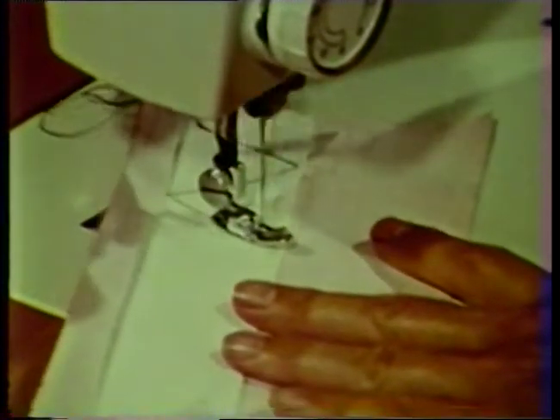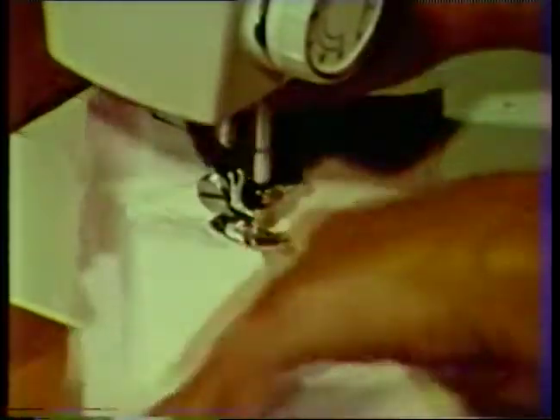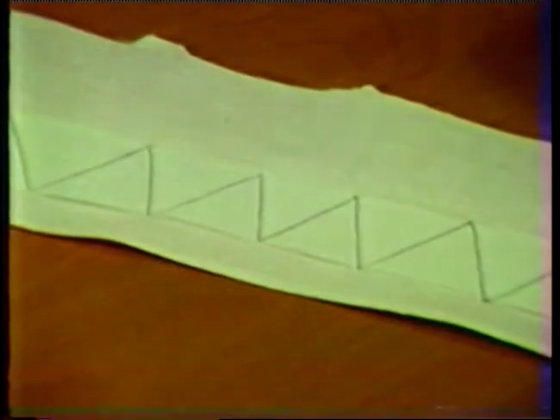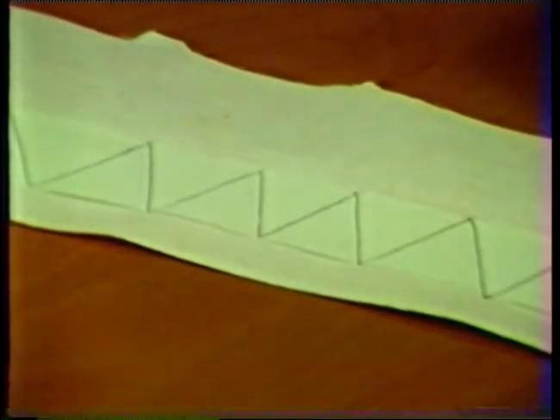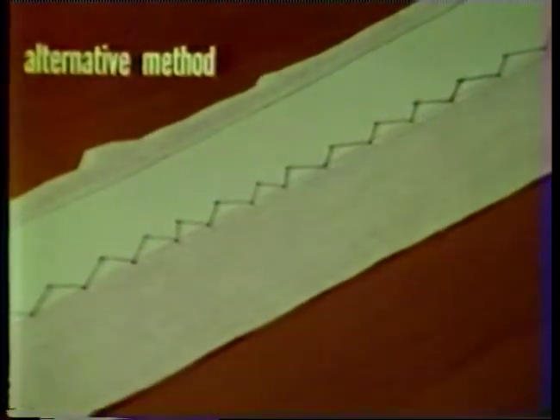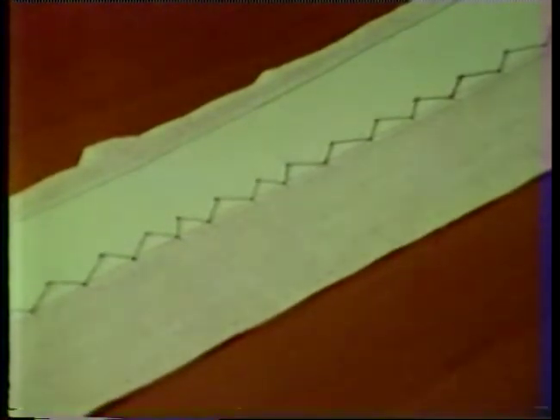Use a firm interfacing that is stable in the lengthwise direction. Notice that the interfacing is cut narrow enough so that it is not included in the seam allowance at the lower edge of the waistband. An alternate method is to place the interfacing on the front half of the waistband; the interfacing is cut wider and is included in the seam allowance. Before pinning the waistband to the garment, fit the band around your waist. Check the length and adjust if necessary.